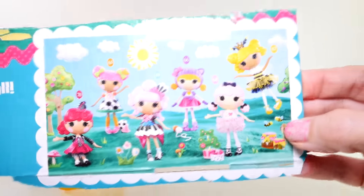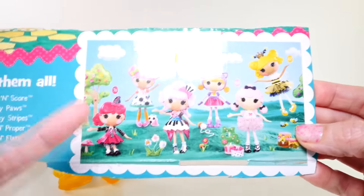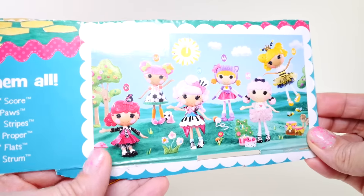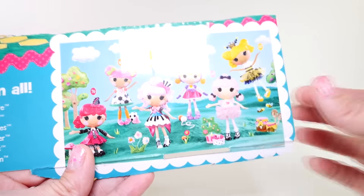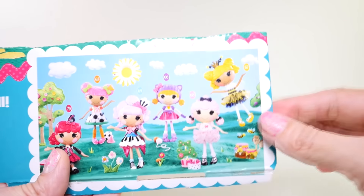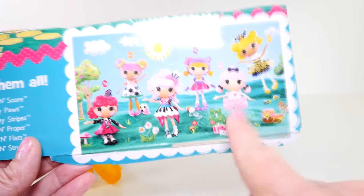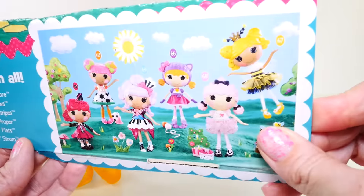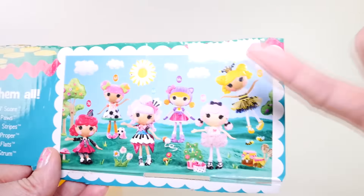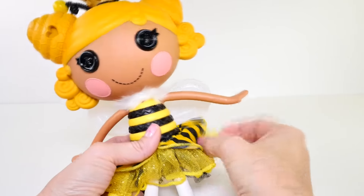Here is a picture of all of the new dolls, and I'll show you the ones that they sent me. That's Strings Pick and Strum, Keys Sharps and Flats, Sherry Prim and Proper, and then Royalty Honey Stripes. I did videos on the three others that I received, so you guys should go check them out on our channel — they're all really, really cute!